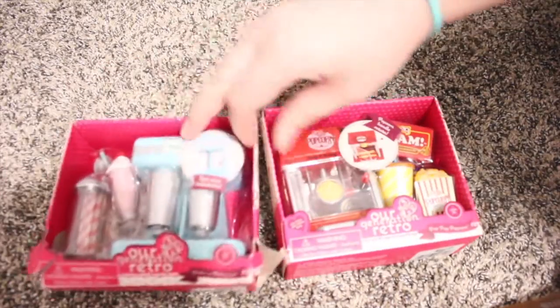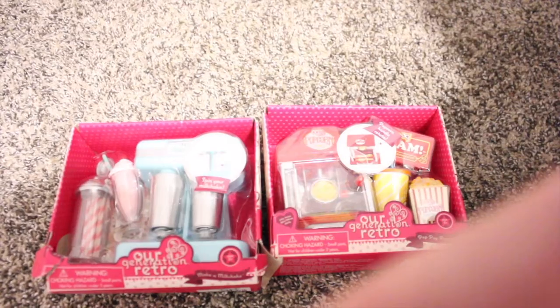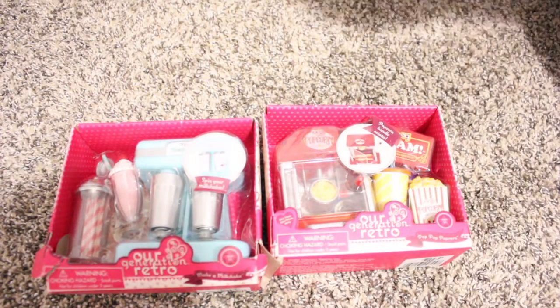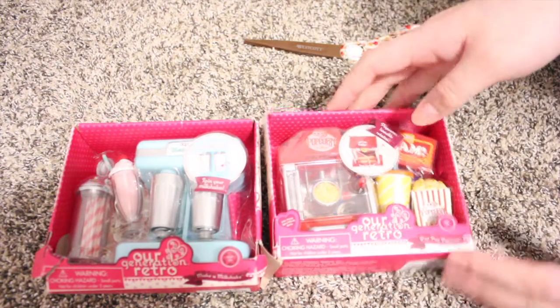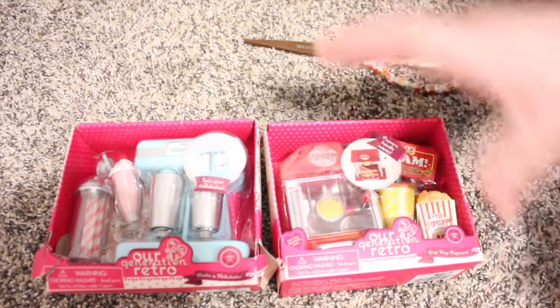Hey guys, it's Can't You Productions here, and today I'm gonna do a little Our Generation unboxing slash Black Friday haul. I got two retro sets because I wanted both of them, and I was super happy to see them at my Target. I'm just gonna open them up for you guys.